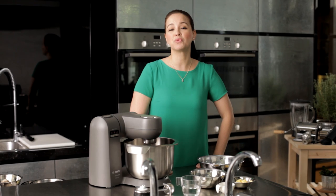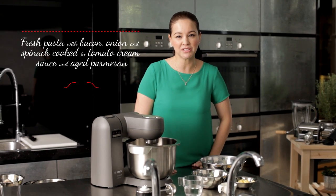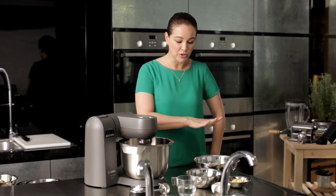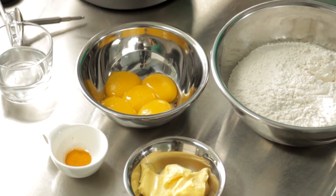Hi, I'm Vivian Tan and welcome to Bosch Master Gourmet Series. Today we are going to make a homemade gourmet pasta with a fresh tomato cream sauce. I find that homemade pasta is always going to be better than store-bought because you can be assured of the quality of the ingredients you're using and it absorbs the flavor more easily.